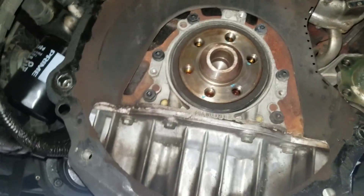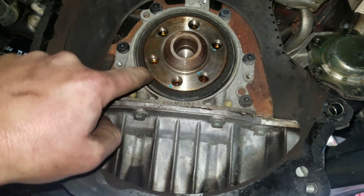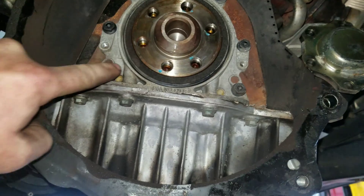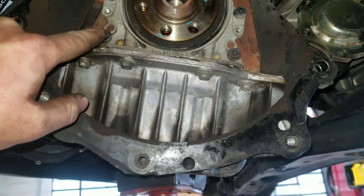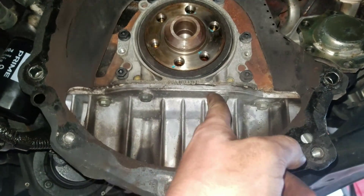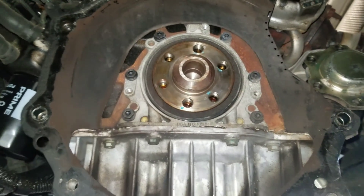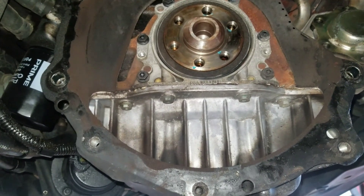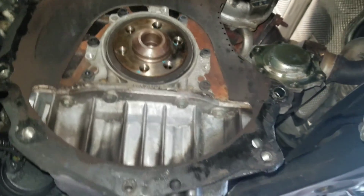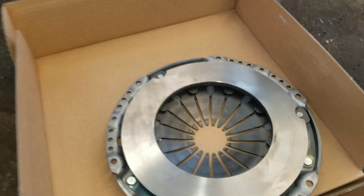Another suggestion: if you're doing a clutch kit, I definitely recommend replacing the rear main seal. Make sure you get the whole housing and seal — not just the seal — because it's a pain to get in and out. It's held in by eight 10 millimeter bolts. The last thing you want is to pull the trans, replace the clutch, and then have the rear main seal leak a month later. Trust me, I've done it.